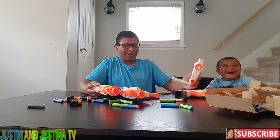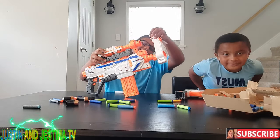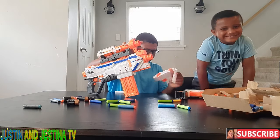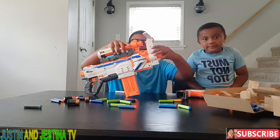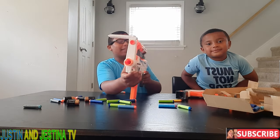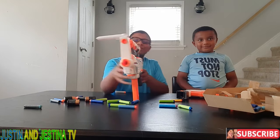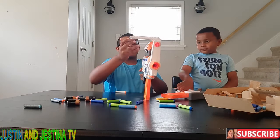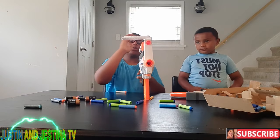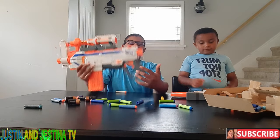Actually, you can look down the sights — oh my goodness, this would be the best gun ever. The carry handle has a peep sight, and these are high enough to see through, so you could use them as scopes.